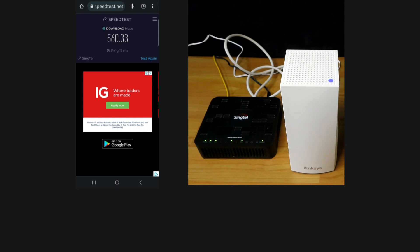So this is how you unbox and set up the Linksys Atlas 6 mesh routers. Thank you.